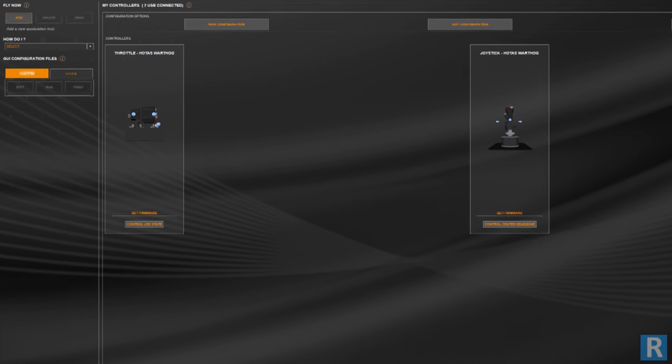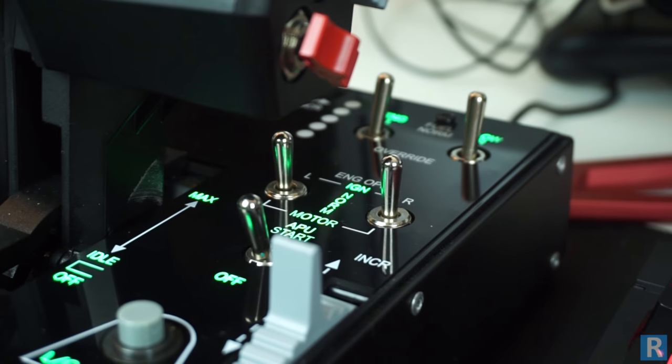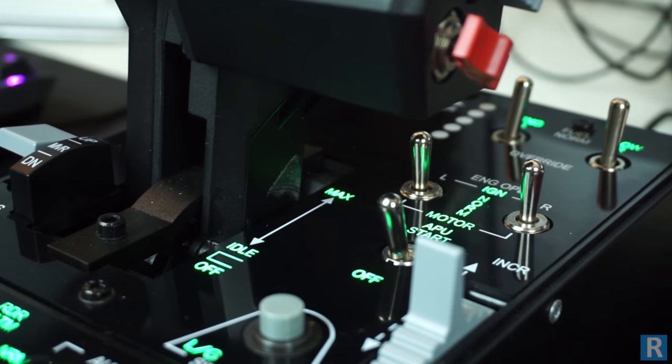The TARGET command center software allows you to map your device to different software, along with a script editor for in-depth users, adding huge customization options.